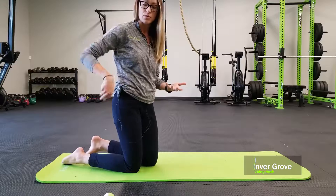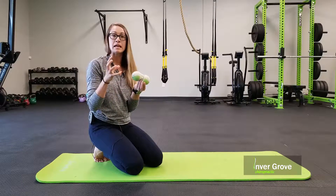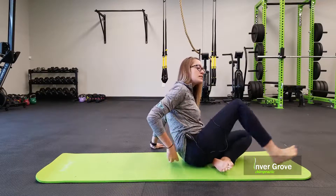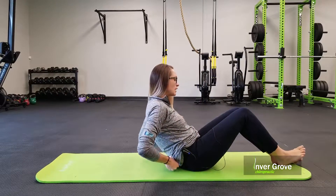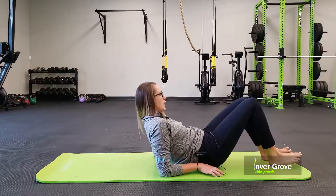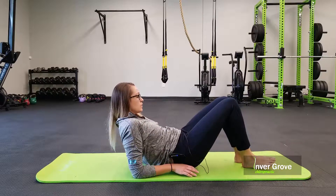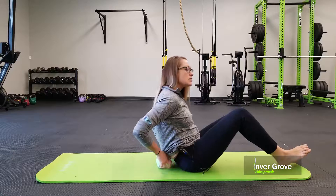For the paraspinals — how do we stretch those? I use lacrosse balls. I like them because they're dense but also have give with the rubber material. We've taped two together to make what we call a peanut. You place the peanut right alongside the spine on both sides, with each ball touching one side. Then slowly work your way up and down along the spine, manually working out those muscles. Work that out for a couple of minutes until you feel it loosen and give way.